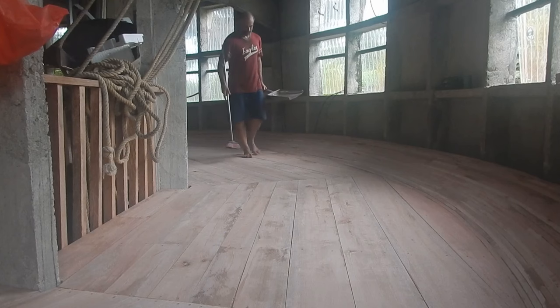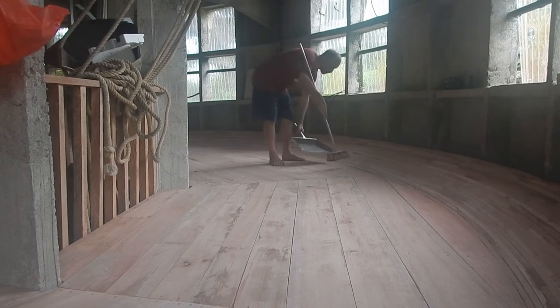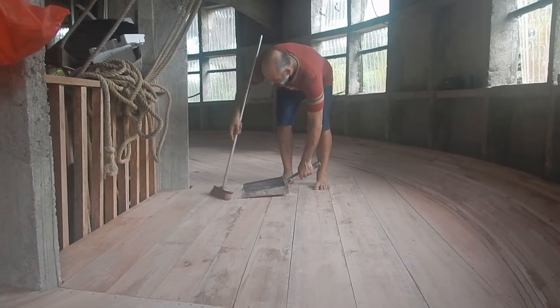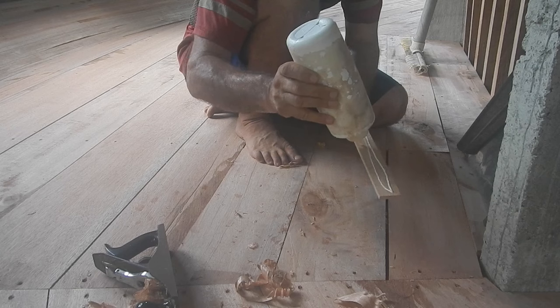I'm going to have to sweep a lot — like eight times — because if there are any wood chips up here, they'll get glued down with the epoxy and that'll be it. So I want to get it as smooth as possible, cleaned up as much as possible before I paint it.